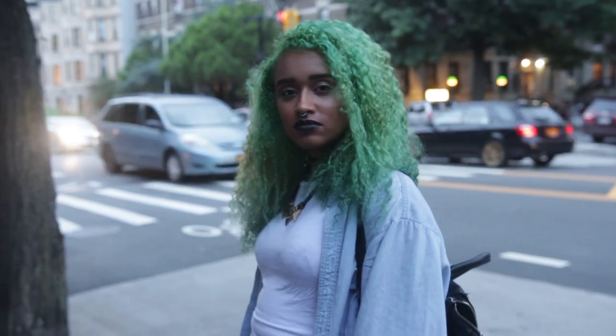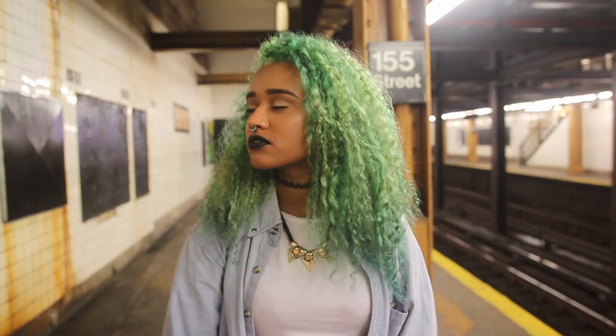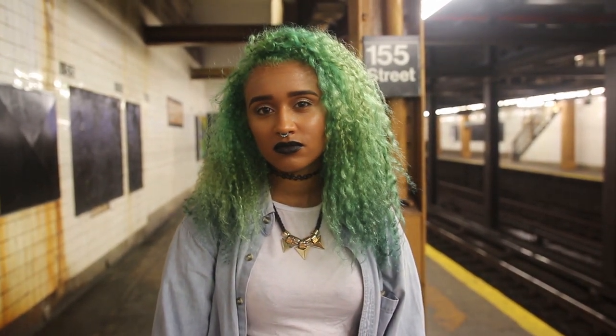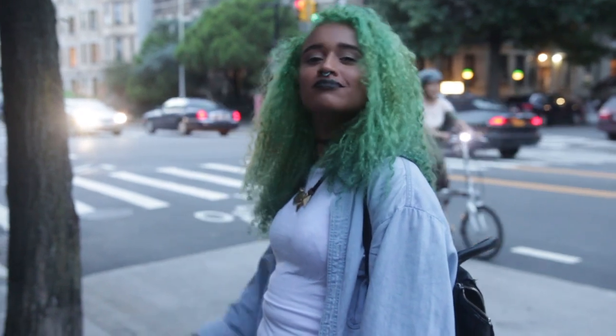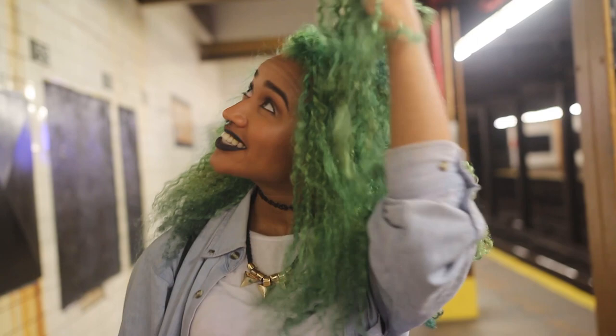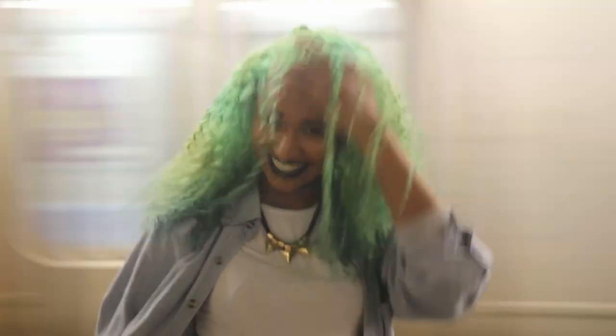Hey there, chameleons! It's Camille, and today's video is the video you've all been waiting for — the tutorial on how I dyed my hair my new green color, which kind of reminds me of moss and trees and mermaids and the Joker kind of all at the same time. But I love this color, and I'ma show y'all how I did it. Let's go!